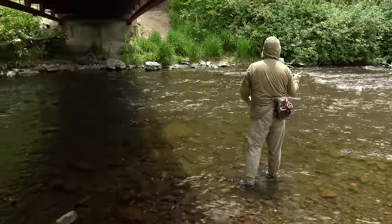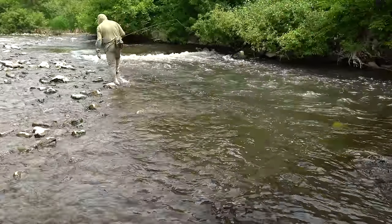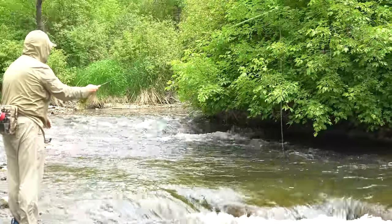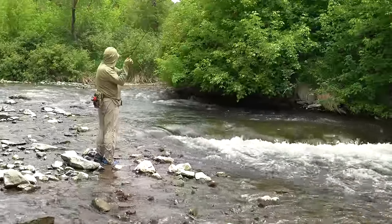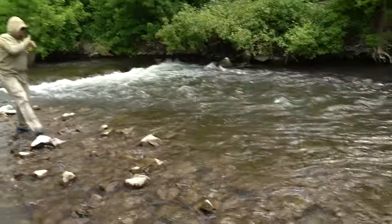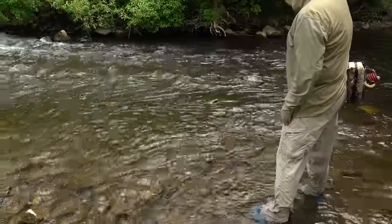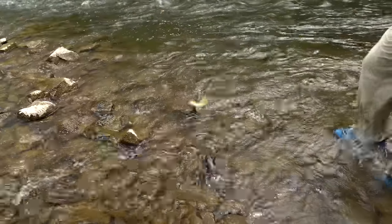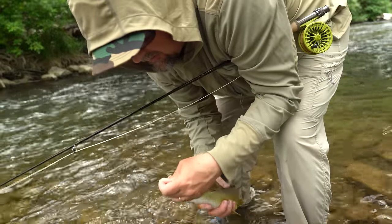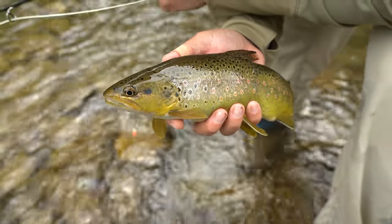Oh-ho-ho! Dude, that's a good fish — F.O.D. right there. He ate the dropper. Muta Puta dropper.